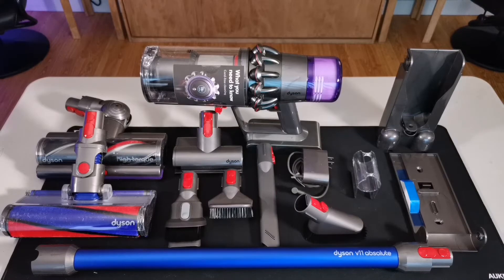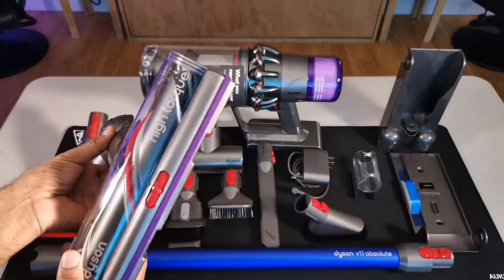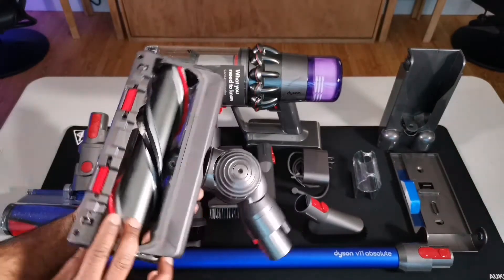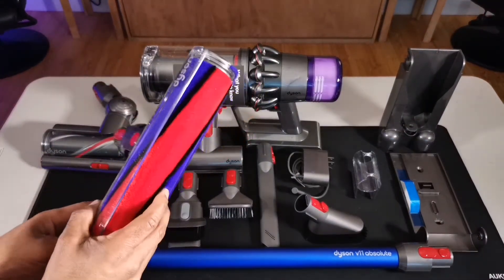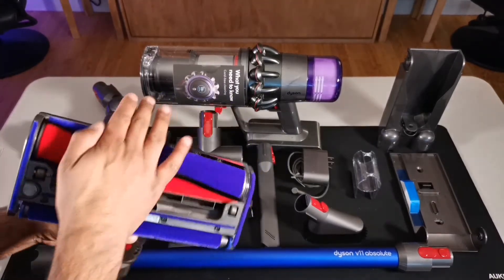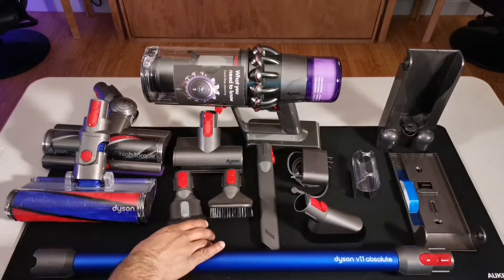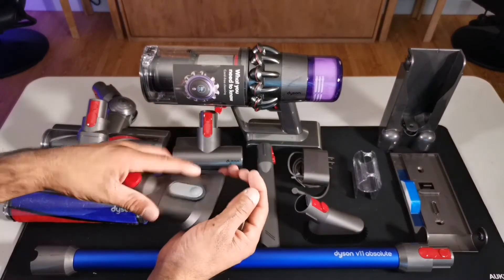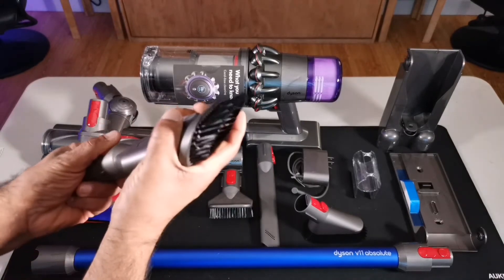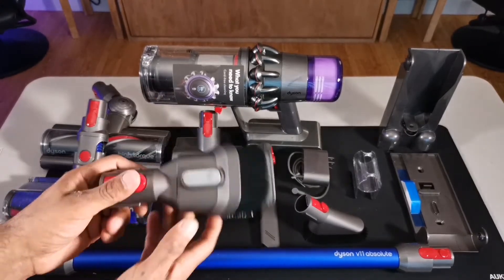Once you get everything out of the box, this is what it looks like. Now that we have everything out here, I just want to explain what each thing is. The first one is your main one — it's the high torque cleaner head. For most people, this is what you're going to be using most of the time. But then you can switch it up to the soft roller cleaner head, which I believe is going to be something more for carpets. I don't really have any carpets over here, so I don't expect to be using this much.